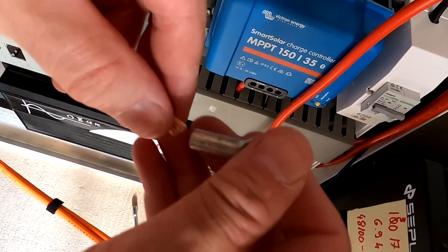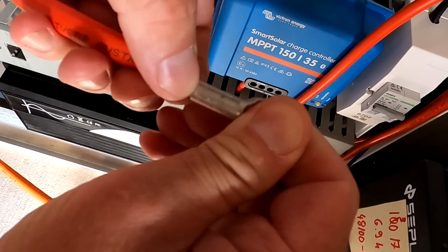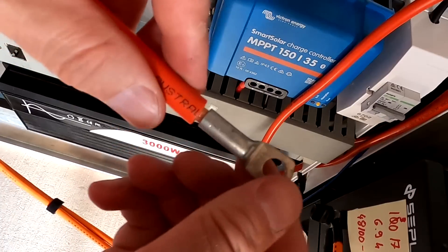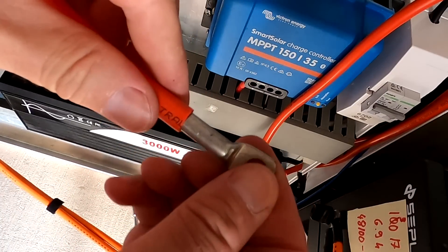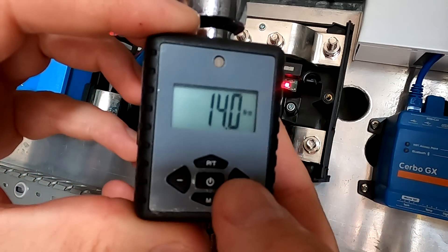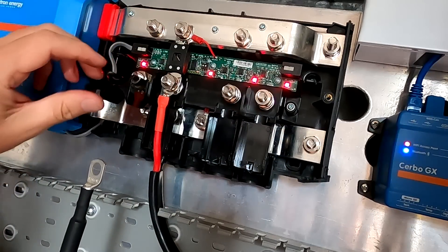It's always a bit tricky to get all these cables into this ring lock, but it can be done - no one left behind. We're going for 14 to 40 Newton meters again, starting with the negative underneath this cover.